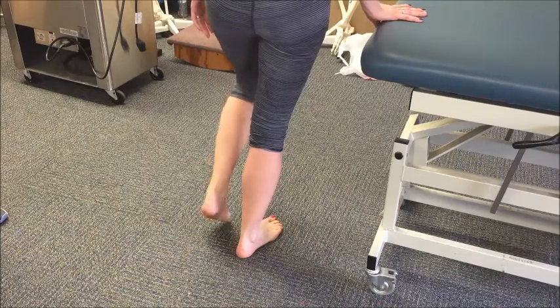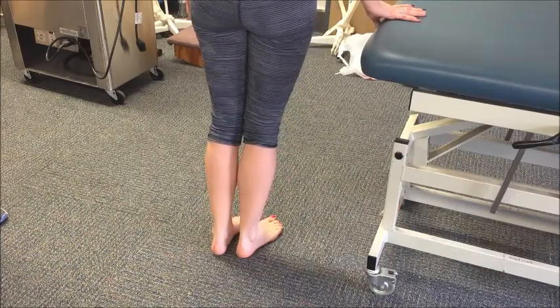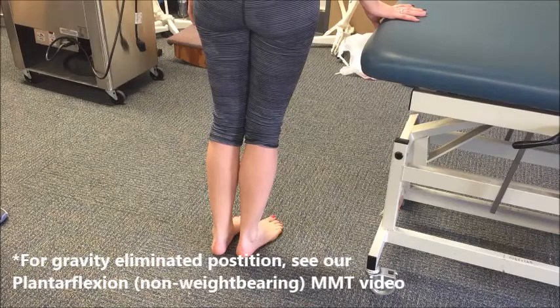If they are unable to raise their heel through the full range of motion in this position, proceed to gravity eliminated position as with the non-weight-bearing plantar flexion test.